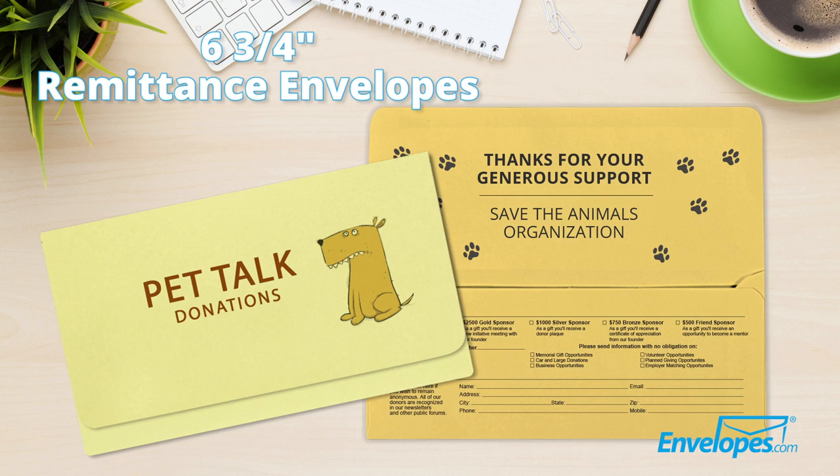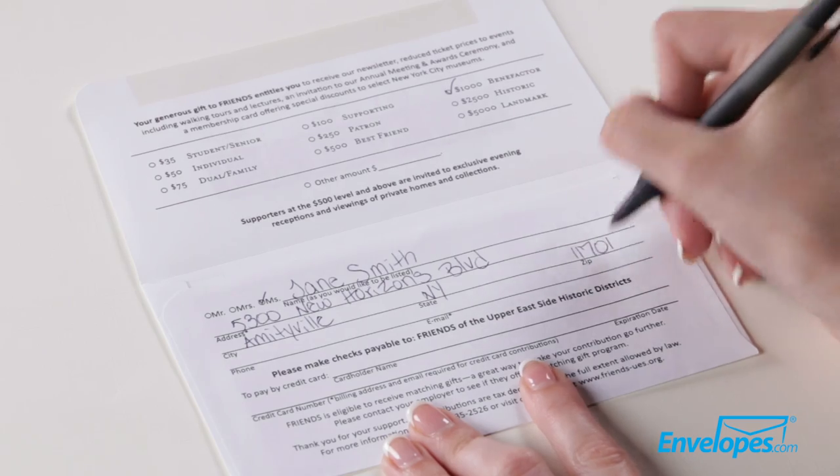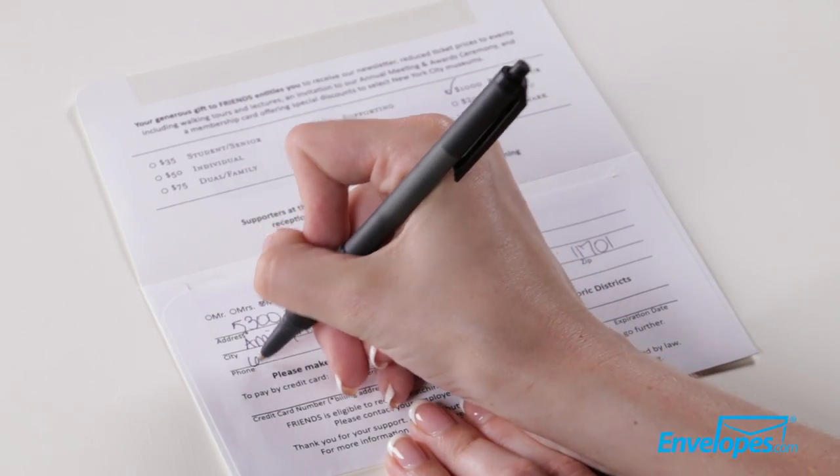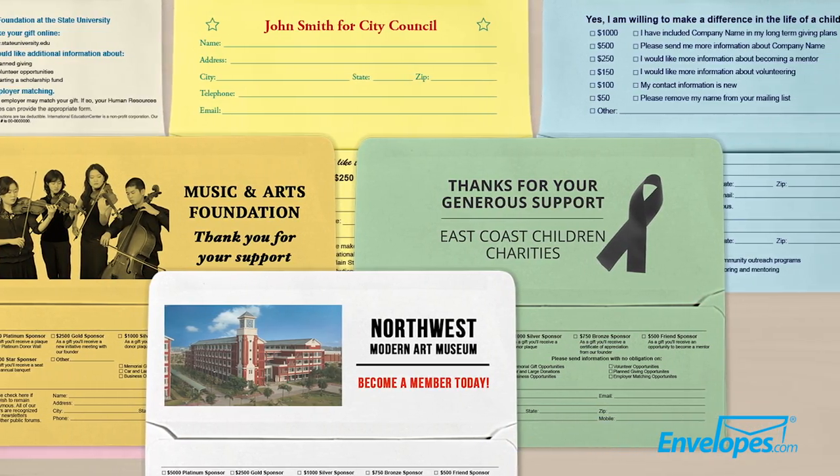Six and three-quarter remittance envelopes are a donation and collection envelope with a large flap which can be used as a form to collect important information for charities, schools, churches, fundraising groups, or as order forms for businesses.